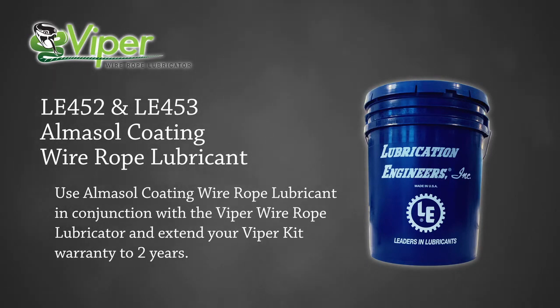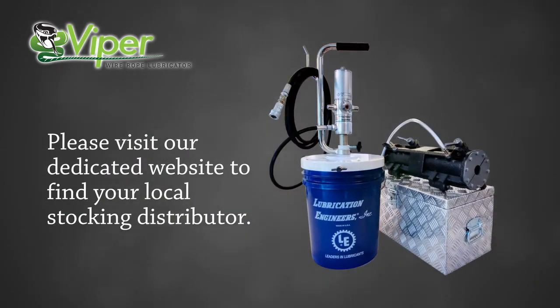Use of LE452 or LE453 with the Viper will double the warranty period to two years. The Viper Wire Rope Lubricator is available worldwide through a dedicated network of stocking distributors in over 15 countries.